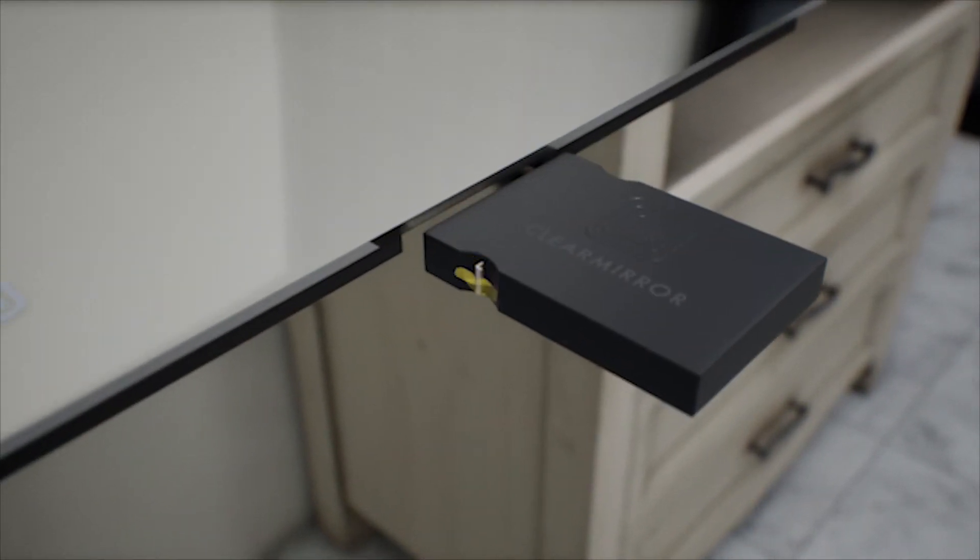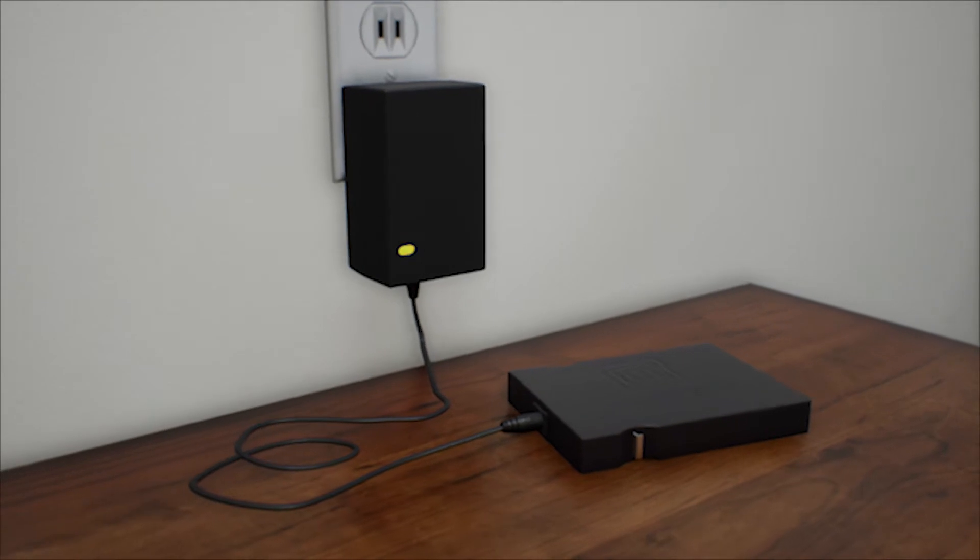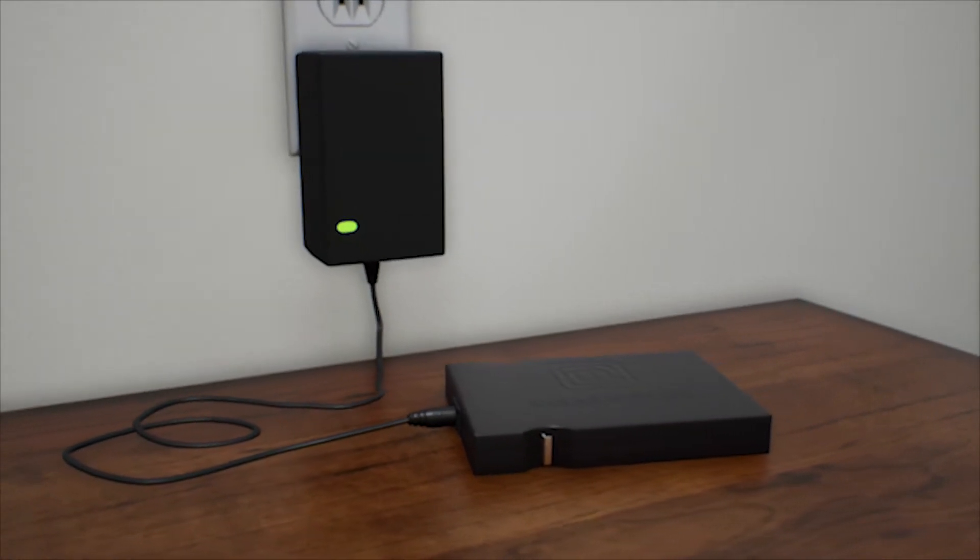Open the box and remove the battery from the unit. Remove protective tape from the contact and charge until the green light shows on the charger. Keep the battery out of the unit until properly mounted.